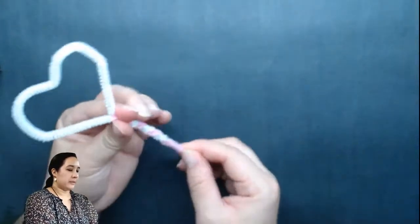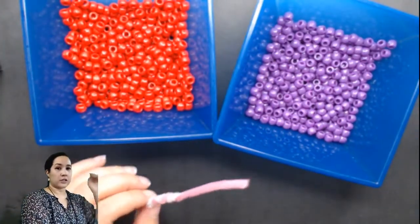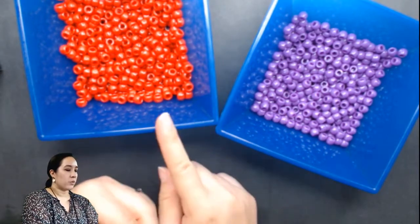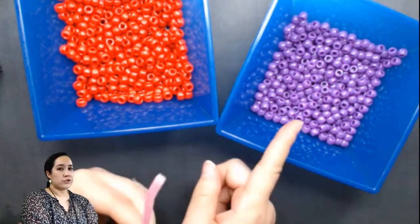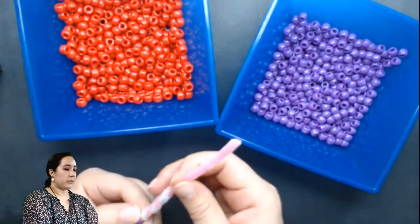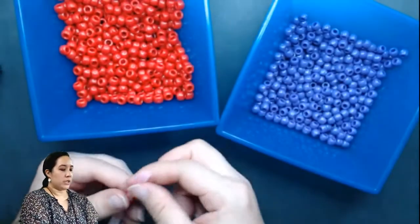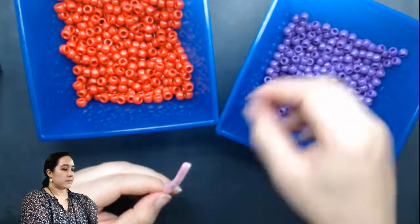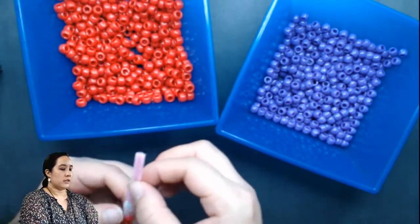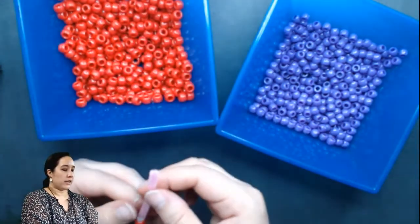Now it's time to bead. I have a couple of different colors here — I have red and I have purple. If you have a third color or a different kind of bead, you can use that. And I'm going to be thinking about the kind of pattern I want. Do I want it to be alternating — so one and one? Or maybe I could do two and one, or two and two. So think about the pattern you want, or you can just jump in and start beading. I'm going to thread the beads through — I think I'll do one and then two and then one and then two.